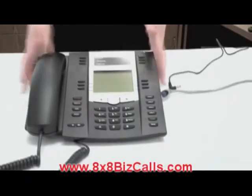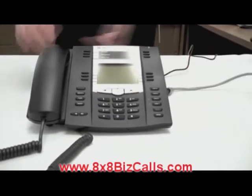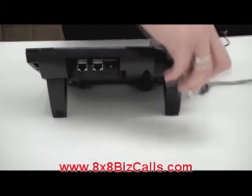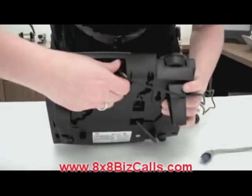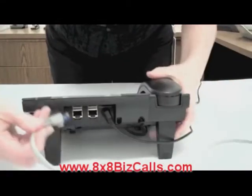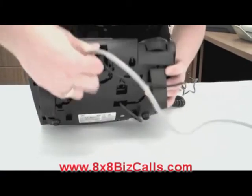I have a phone that's just arrived and I have a power cord and an ethernet cable. I'm going to take the power cord and plug it into the back there. And then I'm going to take the ethernet cable and plug it into the LAN port. Like so.